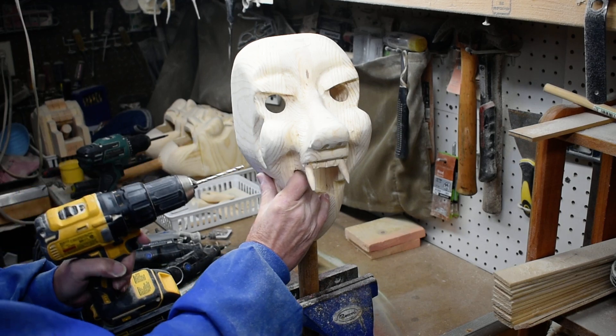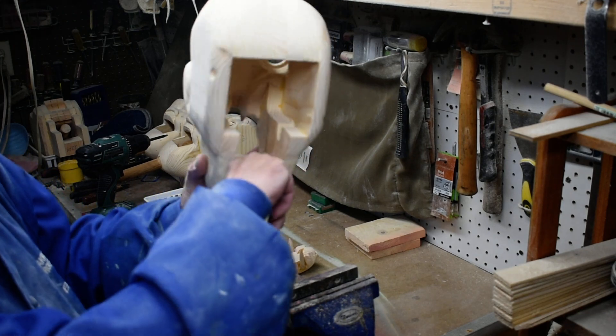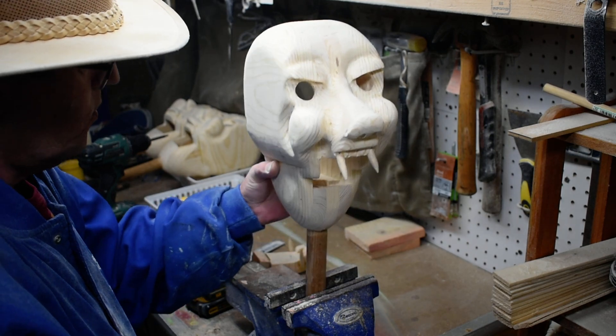Let's see if we can hit our spot here. I measured on the inside where it's got to go and then marked it on the outside, so hopefully we're in the right area.